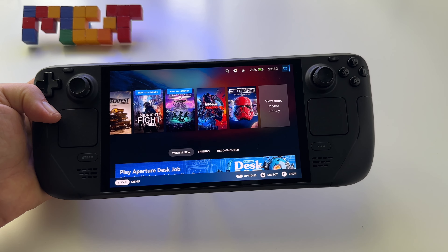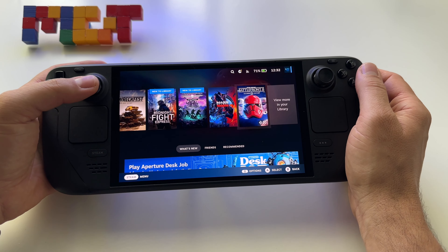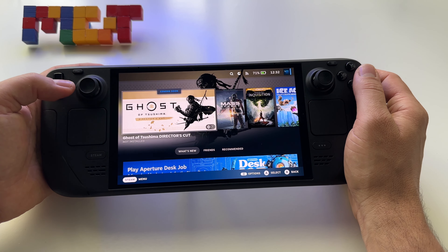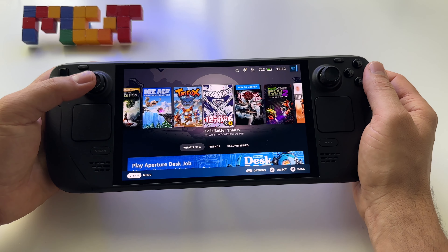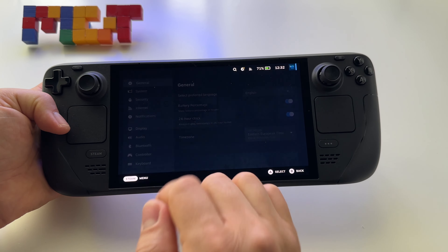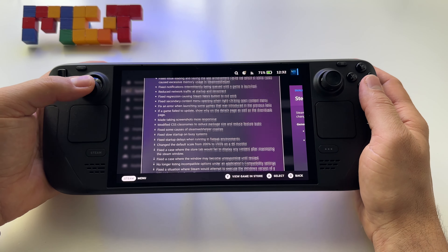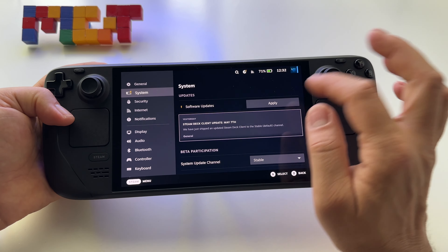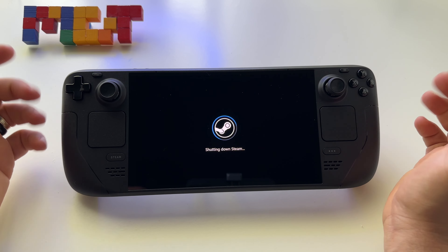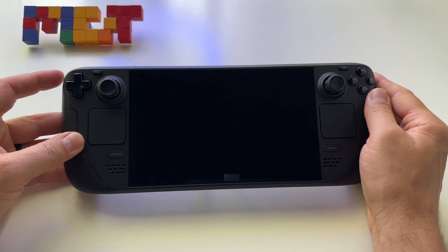Why do I say it's between these two? Because the ASUS ROG Ally and MSI Claw have smaller displays. The ROG Ally is a great device but has a smaller display, while the Steam Deck has HDR — so it's definitely a winner in that regard. If you want more options, go with Windows. Let's apply the update and check it out. Thanks for watching — please like, share, subscribe, and I'll upload more videos with the Steam Deck OLED.